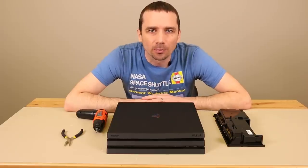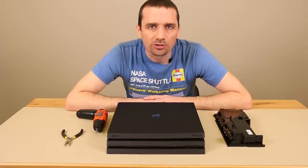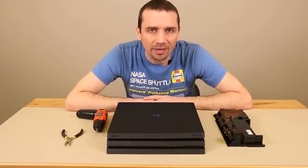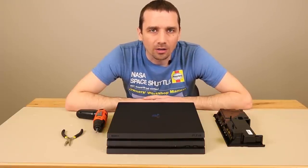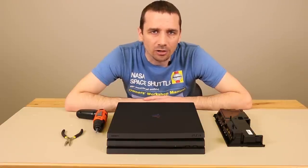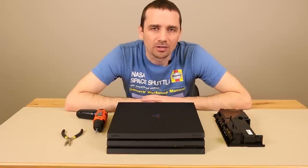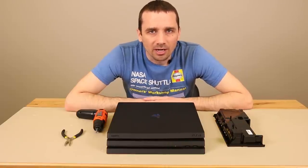Thanks for watching my PS4 Pro power supply replacement video. If you have any questions, leave them in the questions and comments section. If you need yours repaired, you can send it in to us — our website is tronicsfix.com. You can also contact me on my website at tronicsfix.com if you have a question about this repair or any of the other repairs I do. Thanks again for watching and have a good one.